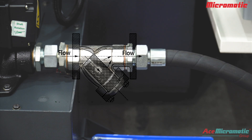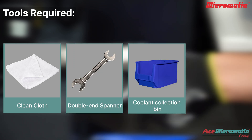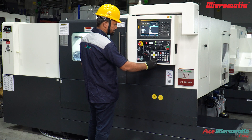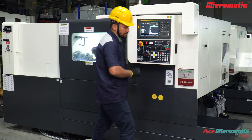The Y-strainer is used in coolant lines to trap chips and protect the pump and nozzles. Tools required: a clean cloth, spanner, coolant collection bin, and air gun. Now let's learn how to clean the Y-strainer. First, make sure the machine is turned off and safe to work on.